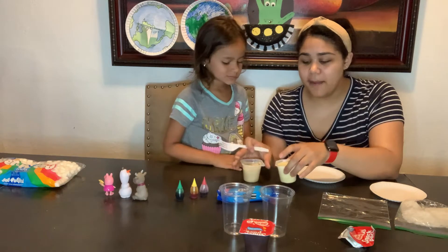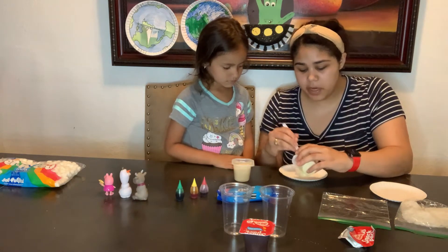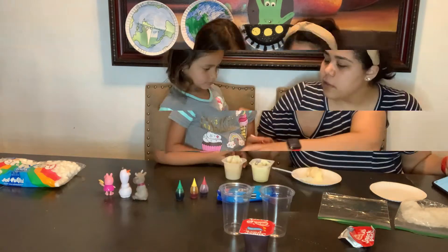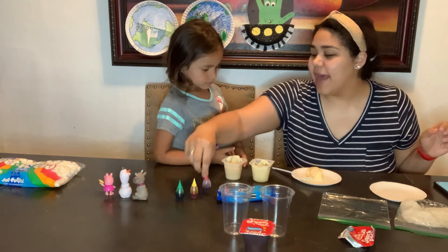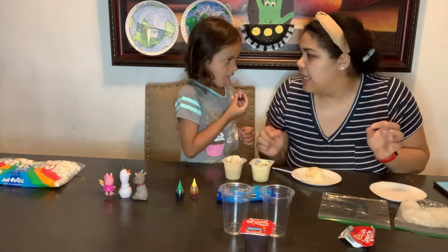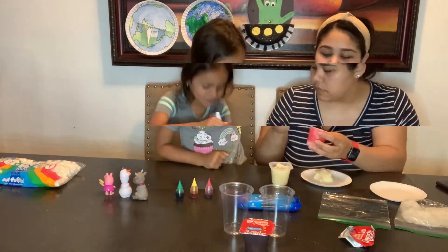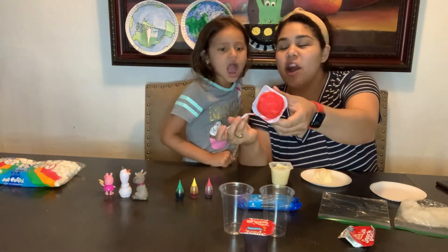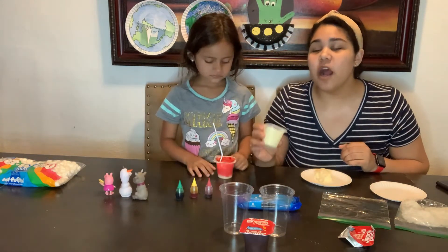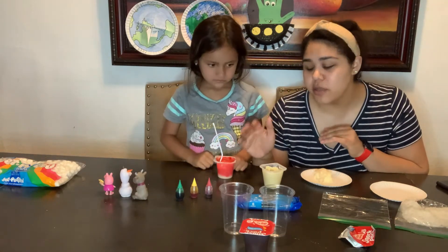We're going to use our vanilla pudding to create those colors. We're going to take some of it and put it in a paper plate so that we can change the color. To make red, we're going to add five to ten drops of red food coloring — let's make it nice and red, about ten. Okay, so we've finished making our red layer.